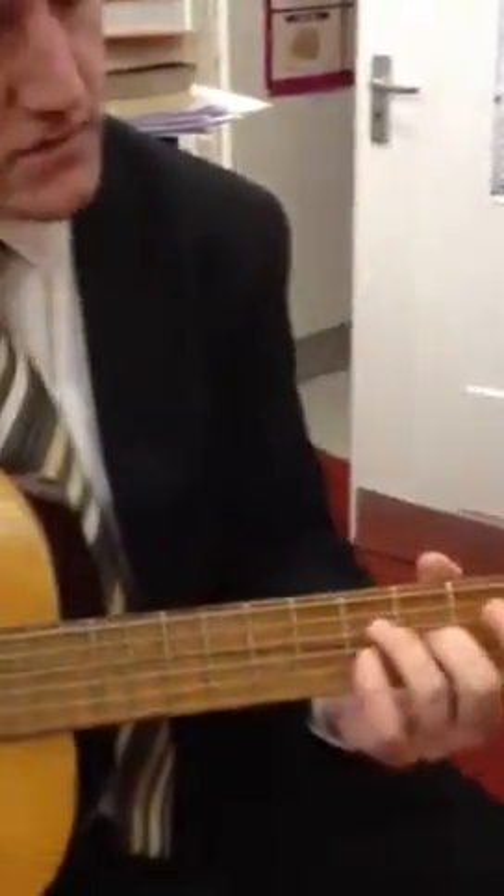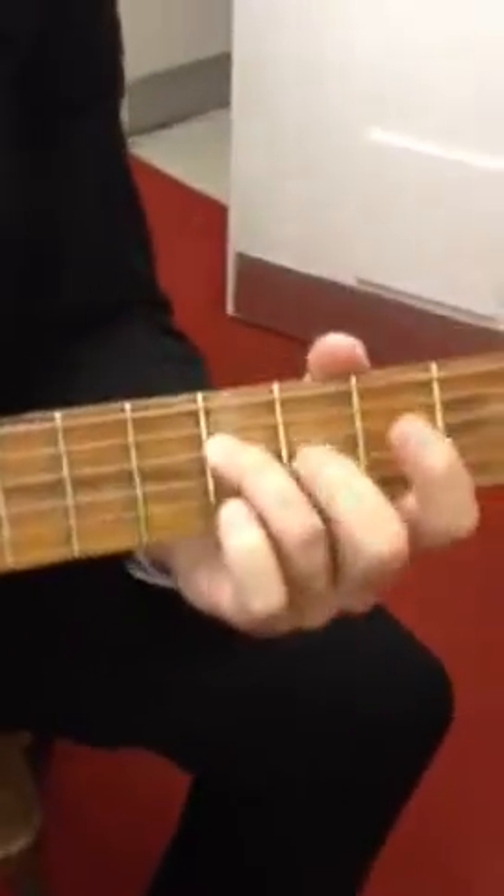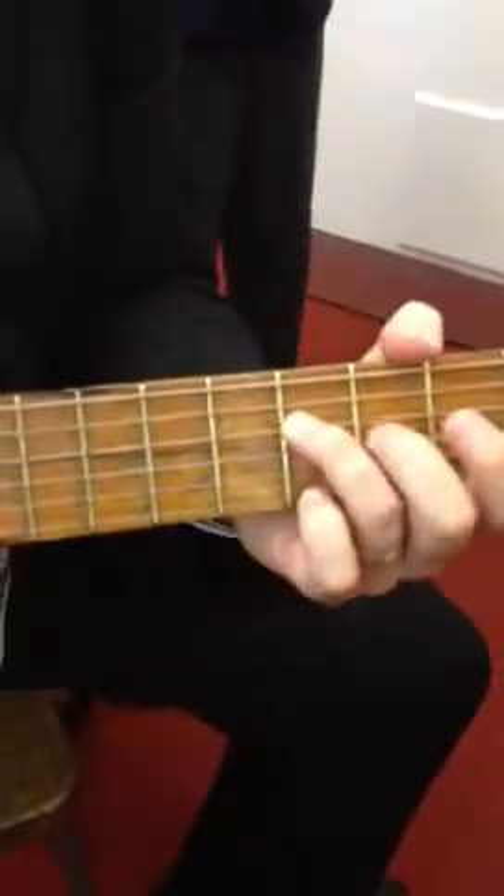And guitar part. Now this is for Scarlett. One finger there, one finger there. So you're going to play those two strings on your strum from here.